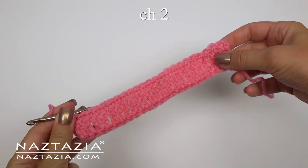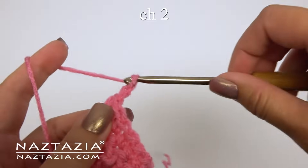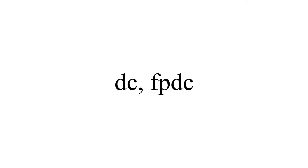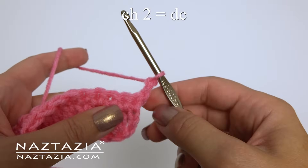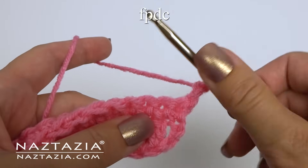From now on, a chain 2 will start every double crochet row and it will substitute for the very first stitch. Our pattern on row 3 will be a double crochet and a front post double crochet. Since the chain 2 substitutes as our first stitch, which is a double crochet, our second stitch will be a front post double crochet.